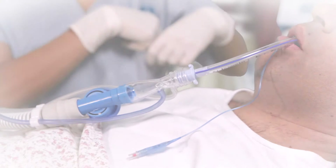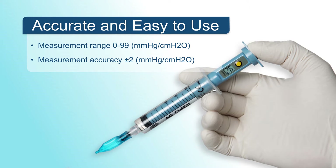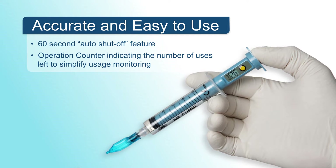Cuff Fill is a manometer and cuff inflator embedded in a 10 cc syringe. This makes the operation of Cuff Fill the closest to the existing common practice: filling the cuff with a syringe.